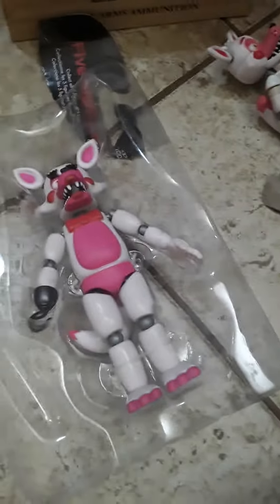Anyway, now let's get to Funtime Foxy. I got the scissors. Let me just... Sorry about that. The scissors came in. Okay, let's just... That already looks so cool.